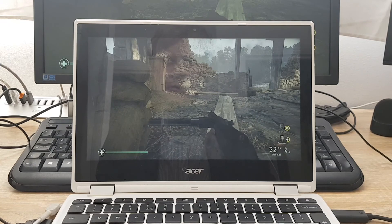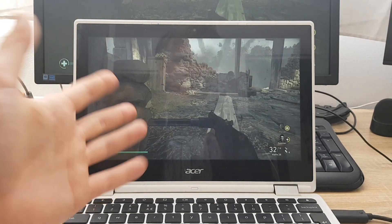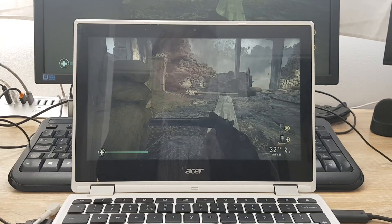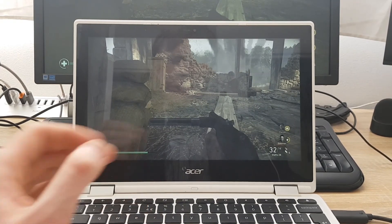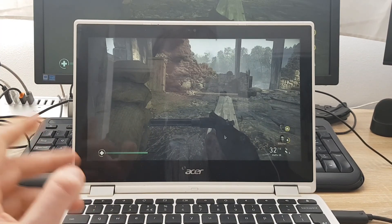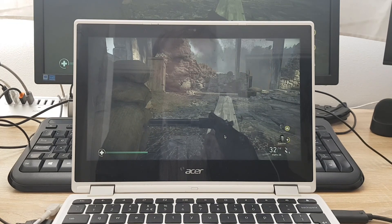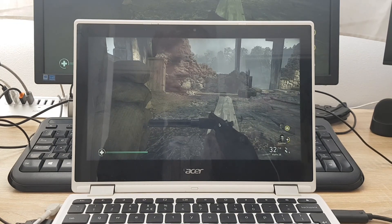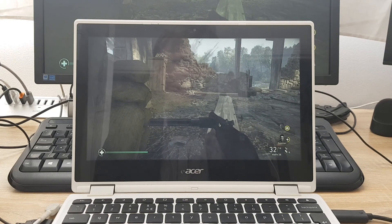So here we are — Call of Duty on a Chromebook, streamed using Parsec. This app needs a lot of work done before it could be useful for playing away from home. My comrades are being killed and shot at and I can't do anything because the keyboard and controller aren't working — just because the app disconnected. Thank you very much for watching. I hope you enjoyed this video. Don't forget to subscribe — it helps me a lot. Please leave a comment: what do you think, what suggestions do you have? I'll see you in the next video. Thank you and bye-bye.